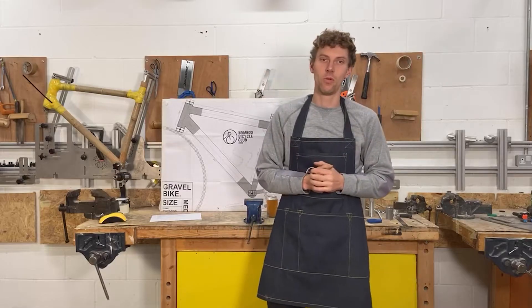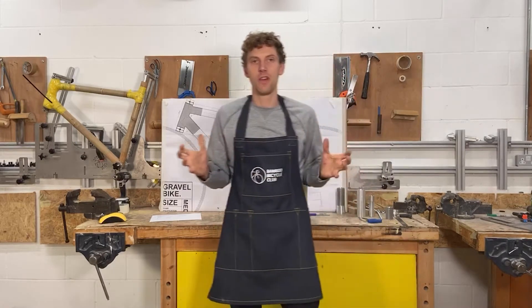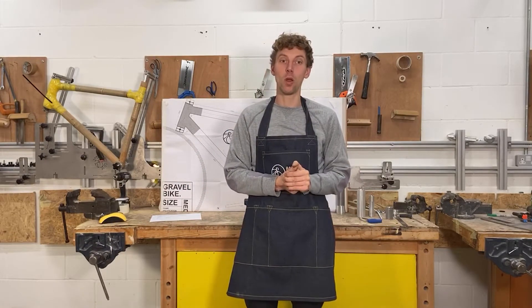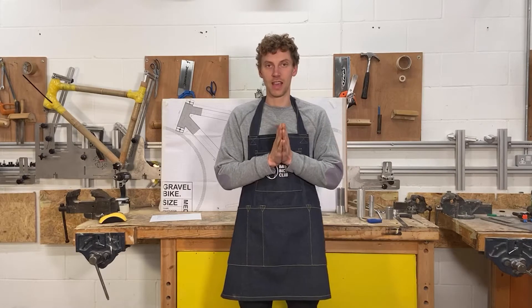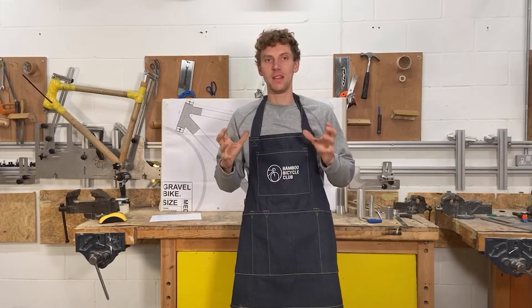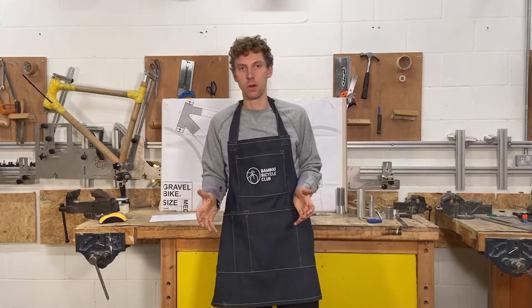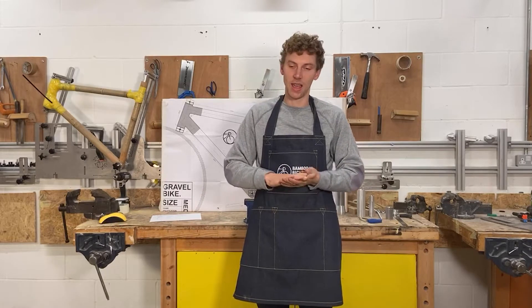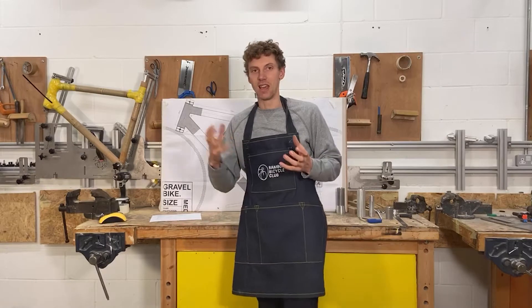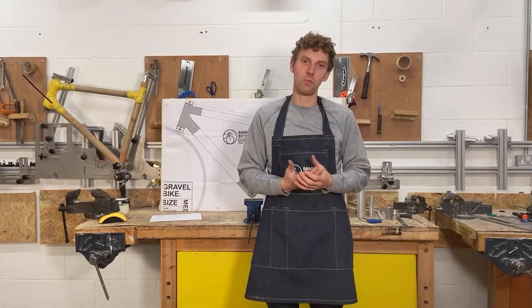Hello and welcome to our live Workshop Wednesdays. We're live here from our London workshop. Just to give you a bit of background on what we do as an organisation: we teach people to build bicycles and we also offer home build kits. A lot of people get really confused with bicycle jigs — they're really expensive and really complicated — and what I'm going to try and do is break down some of those myths around them.